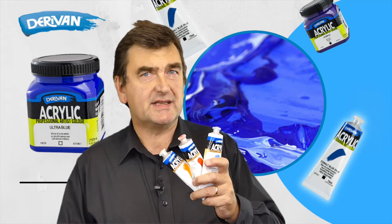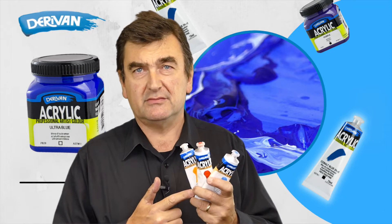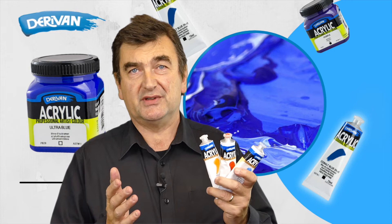Derevin acrylic. What is it? Who uses it? How do you use it? What's on the label? I hope to answer all these questions for you.